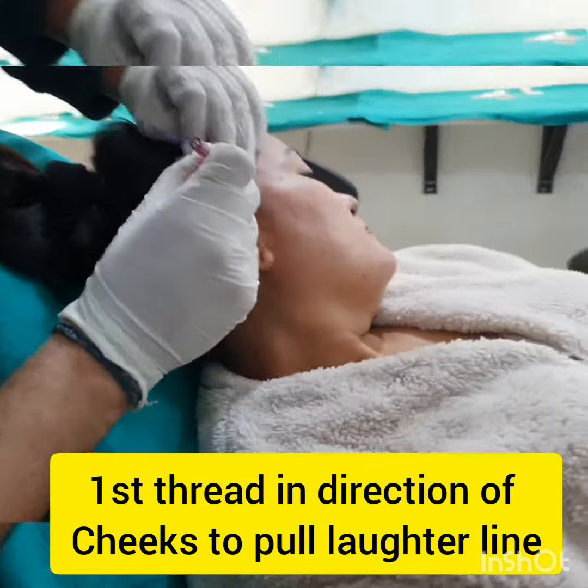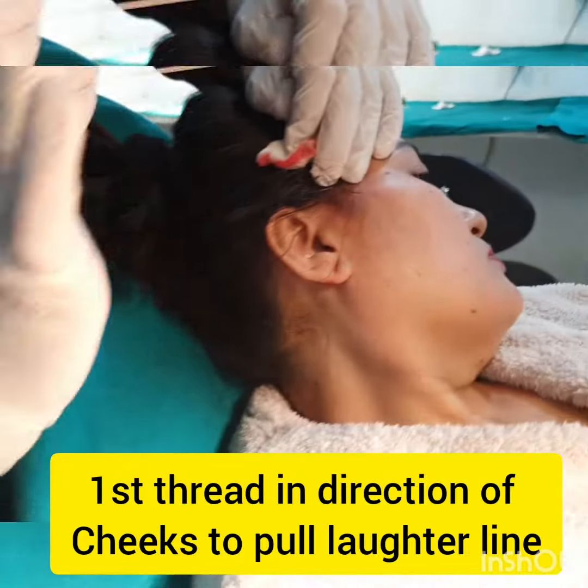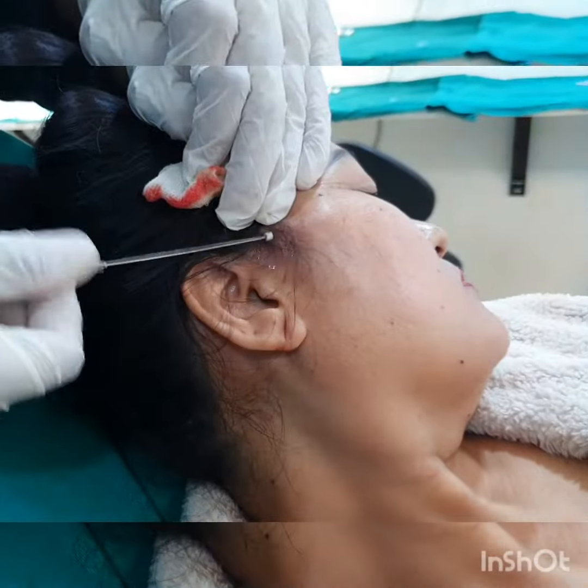It is essentially painless — we hardly use any amount of local anesthesia at all. These are the cog threads which I prefer to use. The first thread is passed from within the hairline so there is no scar.